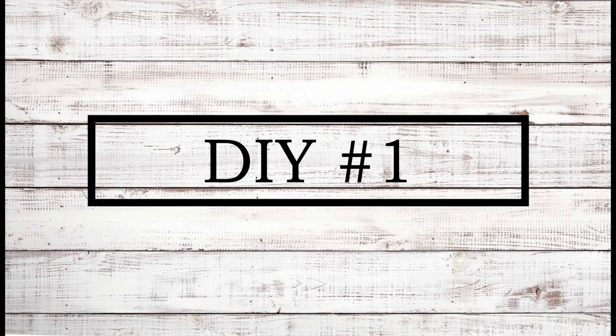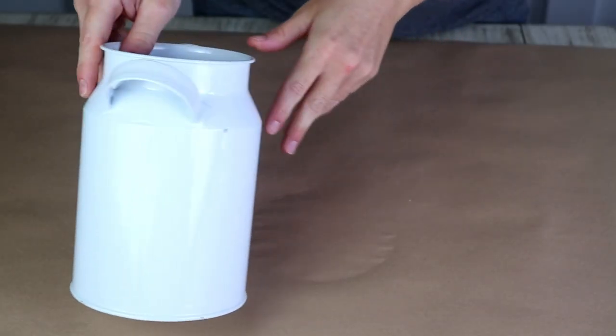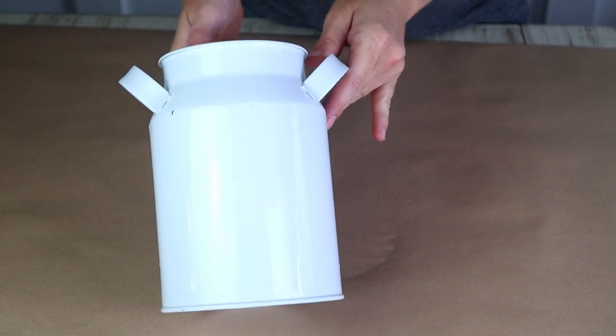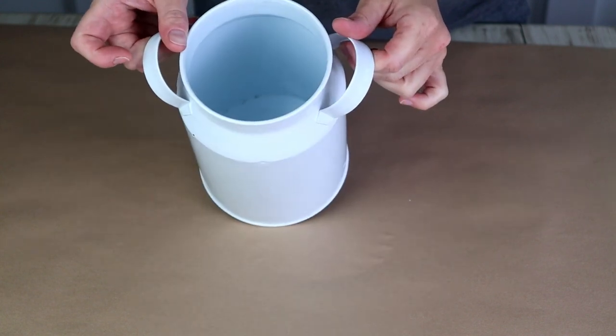For the first DIY today, I'm going to be transforming this white milk can that I picked up from my local Salvation Army. I paid $2.99 for it and as soon as I saw this piece, I knew that I could make it look a lot more high-end and fit with my home decor.